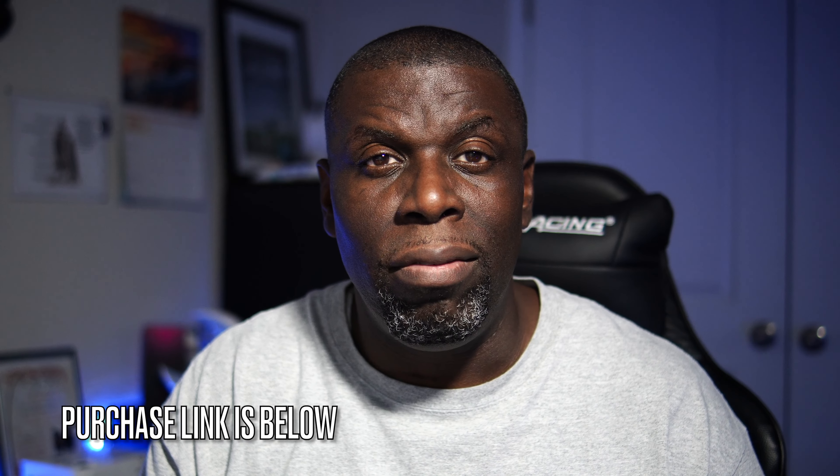This is your man J — hope you guys enjoyed, I appreciate you, and I'll see you in the next video. Take care.